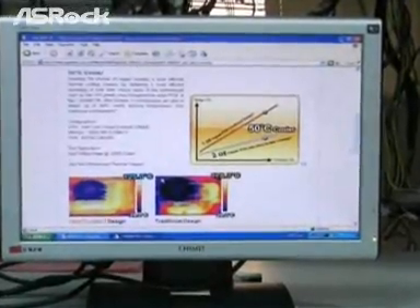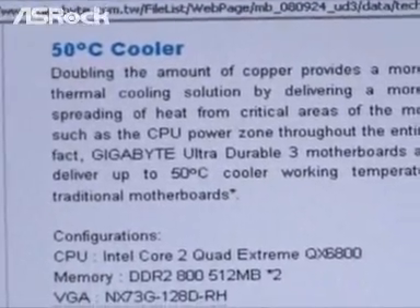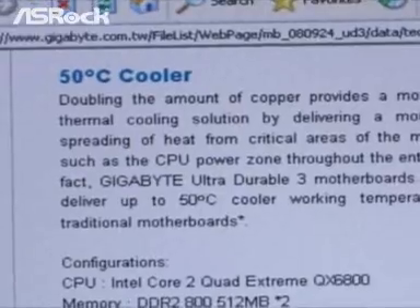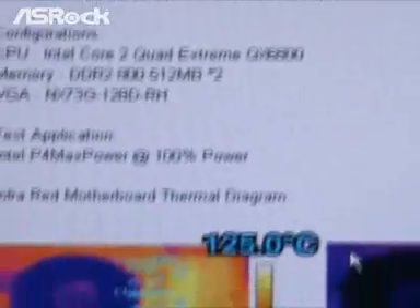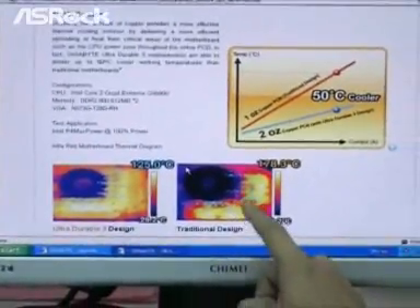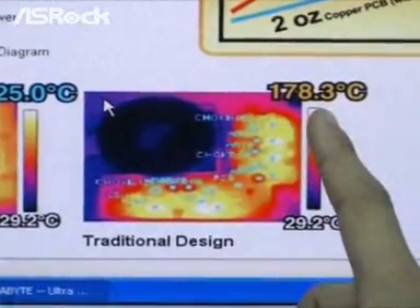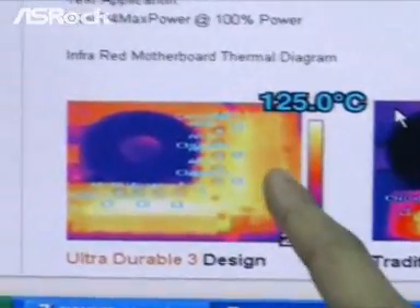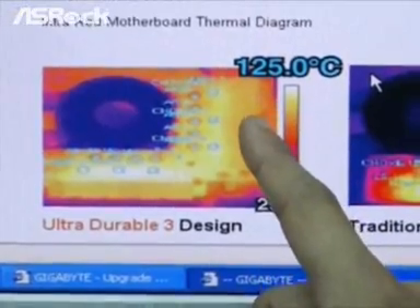Some other motherboard manufacturers are claiming that they have a new design which can make the CPU v-core MOSFET temperature drop 50 degrees Celsius. As you can see here, 50 degrees is cooler. This is their traditional design. The CPU v-core MOSFET temperature is around 178 degrees Celsius, and with their new design, the MOSFET temperature drops from 178 to 125 degrees Celsius.